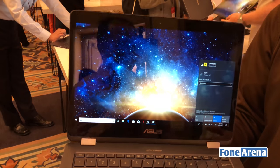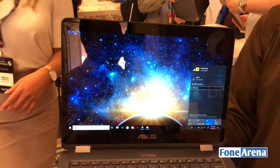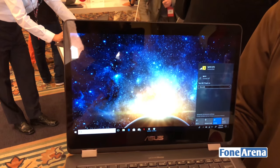The device will be available from spring 2018. When we ship the device, it will come with Windows 10.